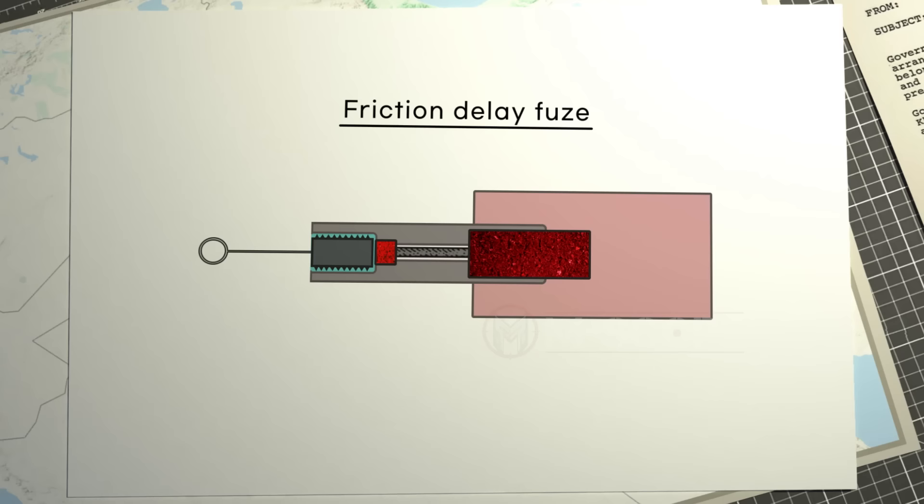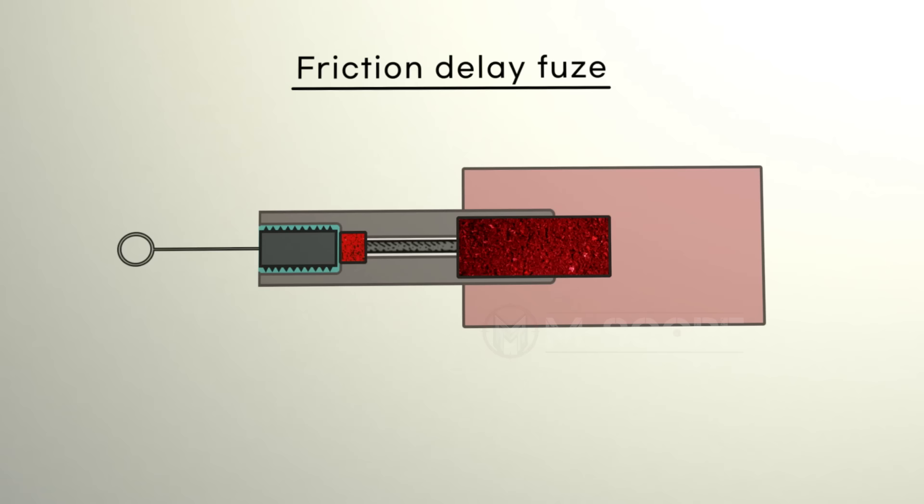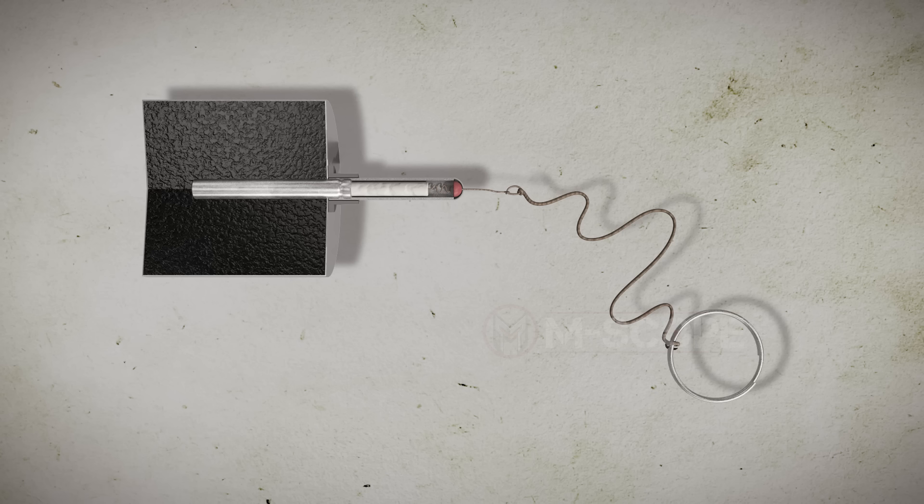Next is the friction delay fuse. Friction delay fuses use a material that reacts to friction as an igniter — similar to how a match is ignited by friction. Pulling the ring releases the friction iron and causes friction with the igniter. The igniter catches fire, the delay element burns, and when the detonator ignites, the explosive explodes.